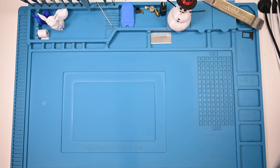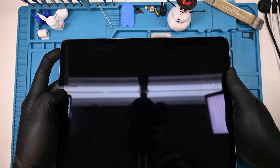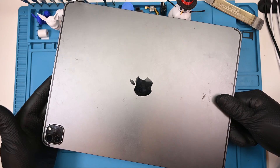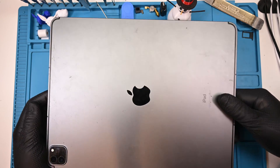Today on the bench is an iPad Pro 12.9 inch 5th generation. Everything looks perfect with the exception of the charging port — it's decided that it simply doesn't feel like working anymore. I've got a brand new charging port, and I'm going to walk you through replacing it.